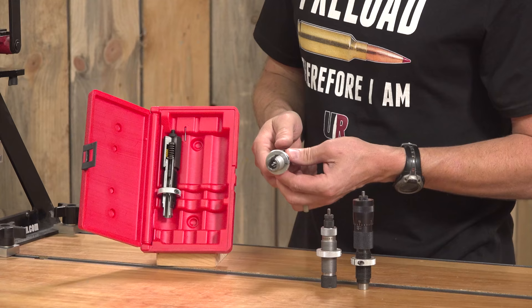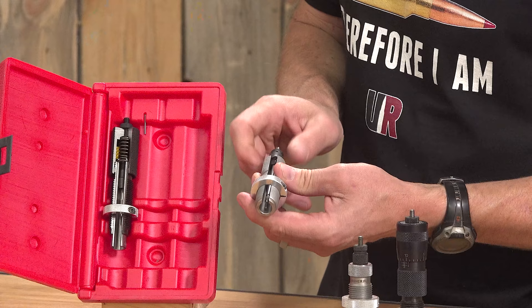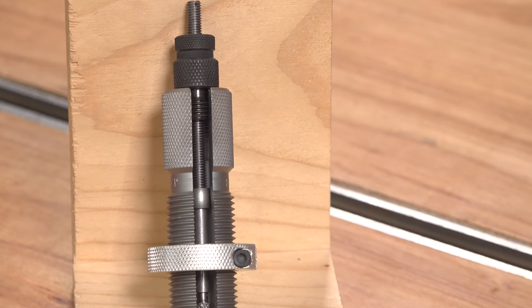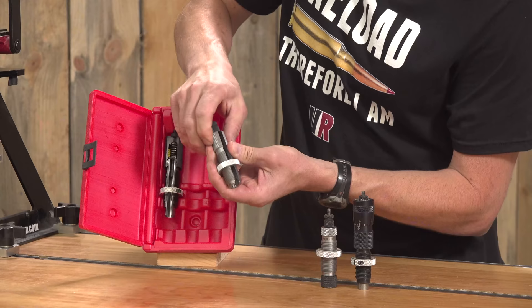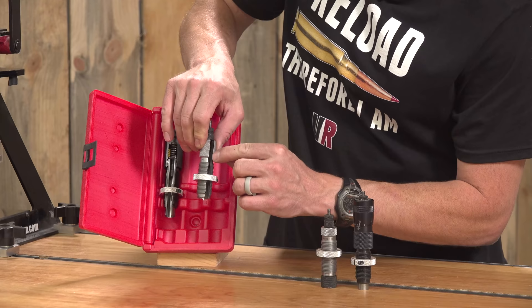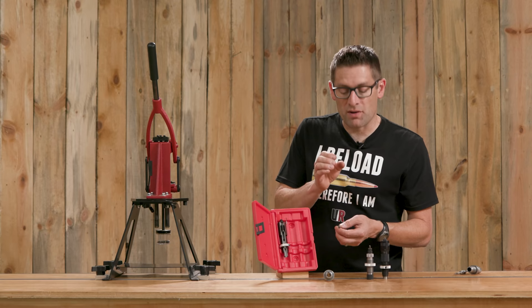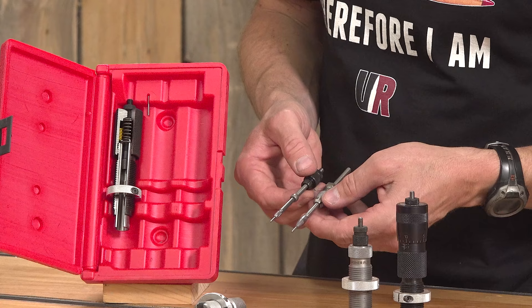One of the things that's really interesting about Forrester full length sizing dies is this elevated expander ball. If we look real closely you can actually see that the ball right here is very close to and almost into the neck sizing area. What that does is the neck sizing area supports the case concentrically — perfectly concentrically — while the expander ball is punching it back out. We can see here the difference between two different types of decapping rods — that's Forrester's with the elevated expander ball.